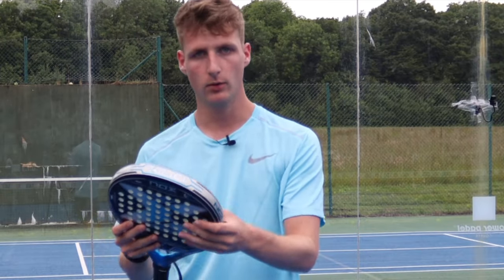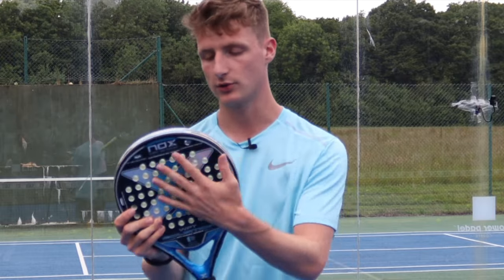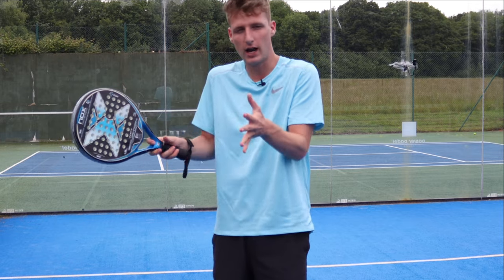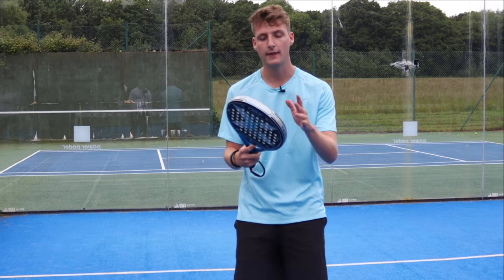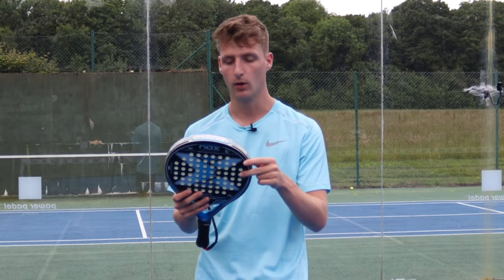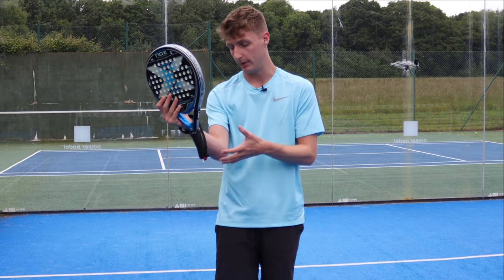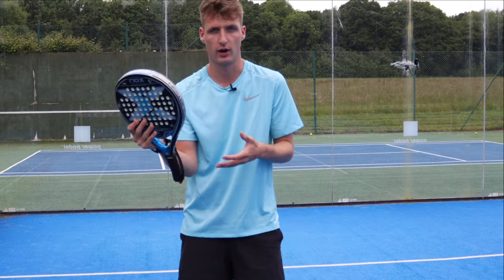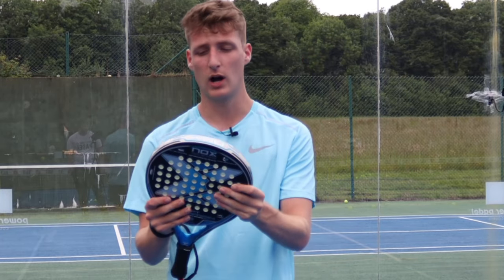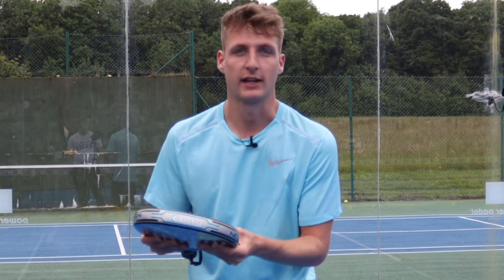This racket has a carbon frame, which makes it durable and strong, but it also has 3K fiberglass on the surface. This is much more soft and flexible, so it's going to feel nice when you're hitting — it's not going to have a hard feel. Another thing that adds to the comfort is the anti-vibration system, which is a technology from Nox to reduce vibrations to your arm and basically stops your arm getting as strained. Finally, it also has the dynamic composite structure technology, which just makes the racket stronger.